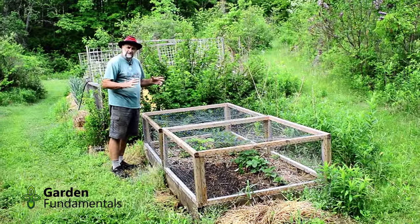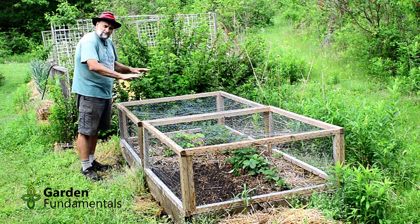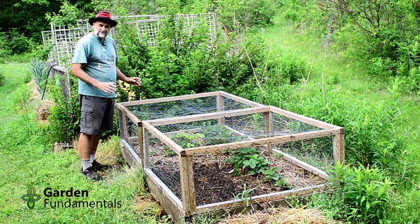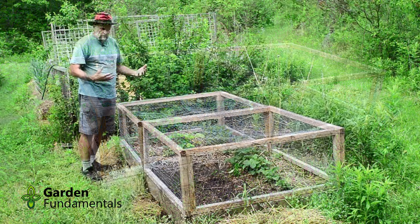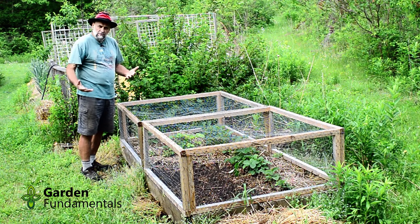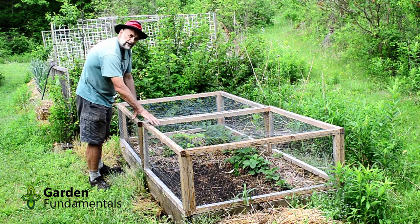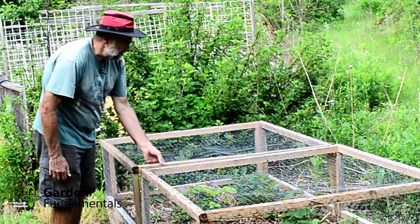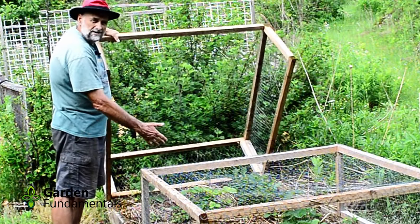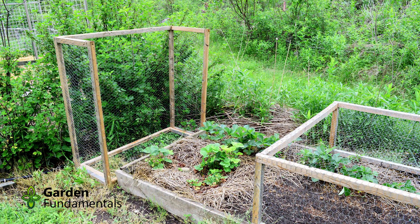I also grow strawberries outside the main garden in a small raised bed to keep weeds out. The strawberries grew great the first year, but then deer walked all over them in winter and rabbits finished them off in spring. So I covered the whole bed with a frame that has chicken wire on it — that allows pollinators in but keeps birds and animals out. The frame is split into two pieces so I can just lift it up to pick strawberries, do weeding, and put it back. Now I have no critters and the strawberries are doing fine.